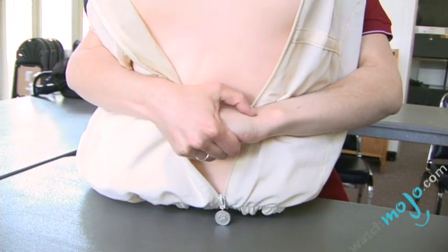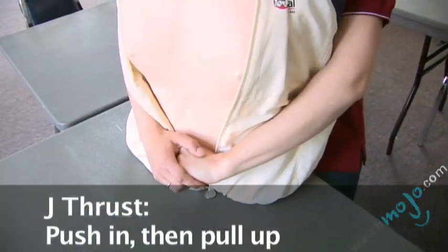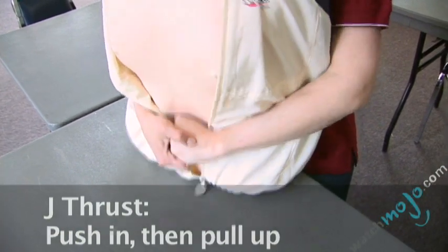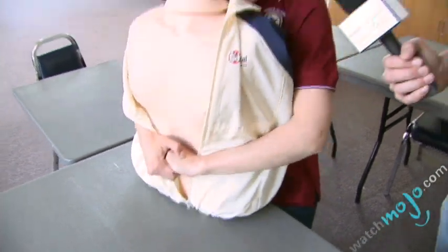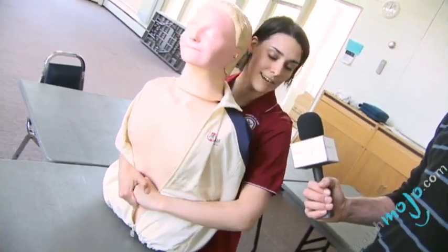You're going to tuck one hand in, bring yourself around, and you're actually going to push your hands in and pull up at the same time — do a J thrust — and you're going to be pushing pretty hard. So you're probably going to be lifting up the person just a little bit, and you're going to continue doing that until the object comes out or until they fall unconscious.